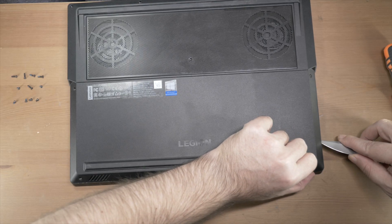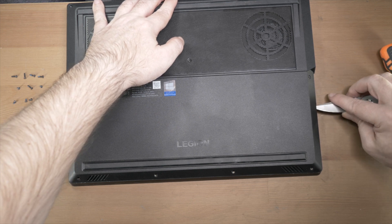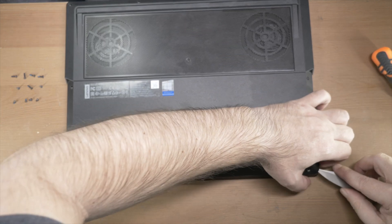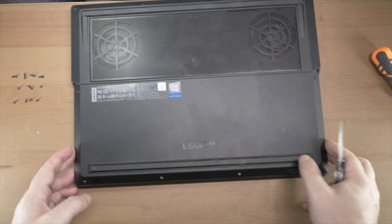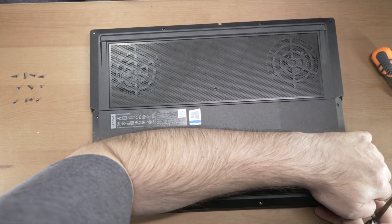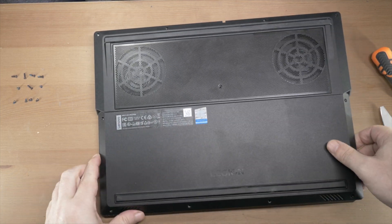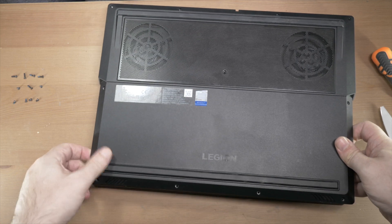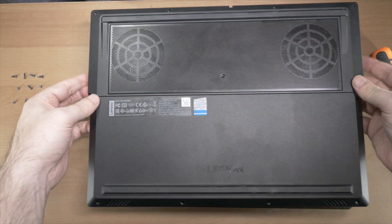I'm not leading by example very well here. Pry up an edge, and once you get an edge or two up, you should be able to use your fingers and run along the edge to pop up the rest of the little catches. Be gentle, be slow, because if you break these it's not ideal. Once you take your time and don't panic, they'll eventually just pop off.